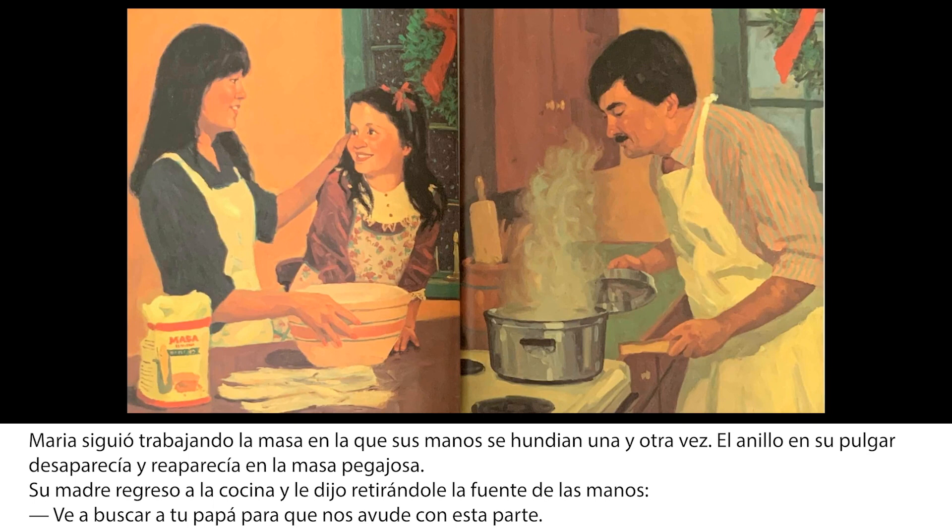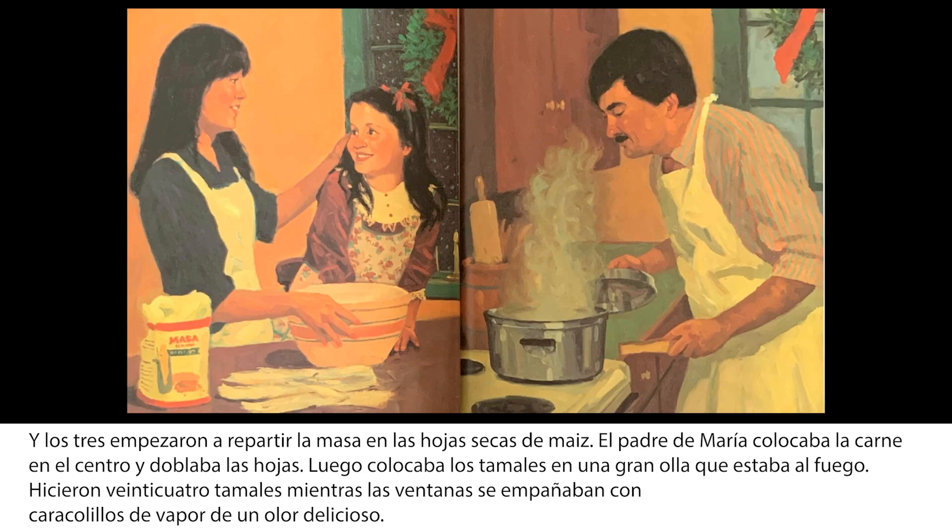María siguió trabajando la masa en la que sus manos se hundían una y otra vez. El anillo en su pulgar desaparecía y reaparecía en la masa pegajosa. Su madre regresó a la cocina y le dijo, retirándole la fuente de las manos, Ve a buscar a tu papá para que nos ayude con esta parte. Y los tres empezaron a repartir la masa en las hojas secas de maíz. El padre de María colocaba la carne en el centro y doblaba las hojas, luego colocaba los tamales en una grande olla que estaba al fuego. Hicieron 24 tamales, mientras las ventanas se empañaban con caracolillos de vapor de un olor delicioso.